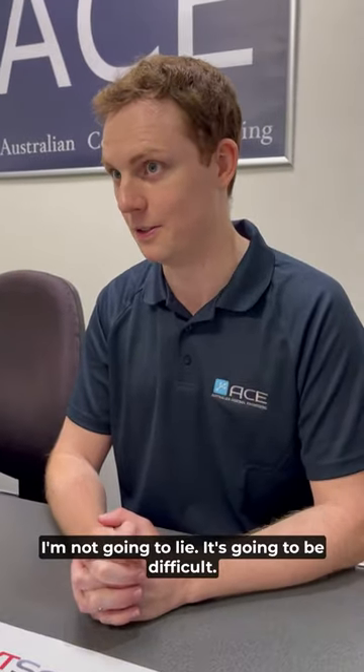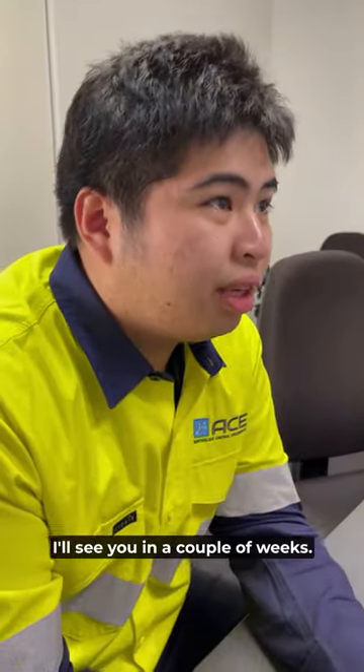All right, I'm not gonna lie, it's gonna be difficult, so best of luck. Let me know if you need anything. I'll see you in a couple weeks.